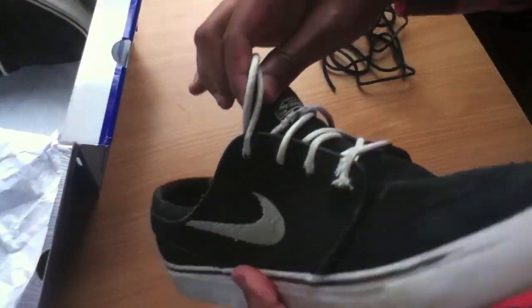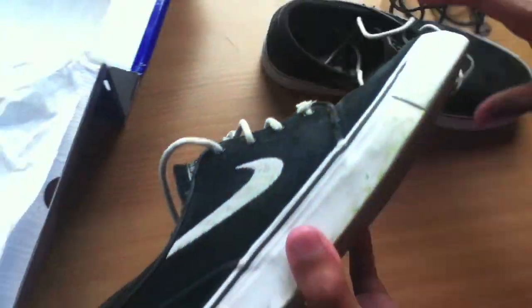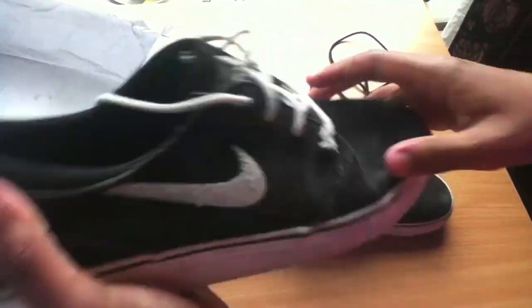As you can see, I've skated them quite a bit — the laces are ripping here and they're not in the cleanest condition, but it's a pretty good shoe. It's nice and flexible, it's a vulcanised construction, easier to manoeuvre in it.